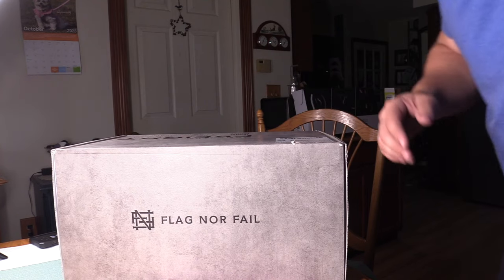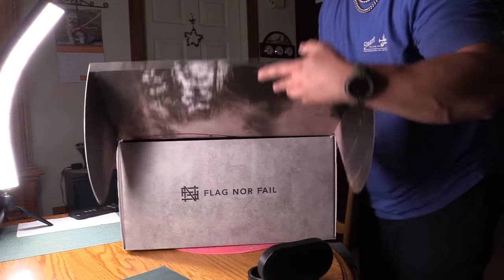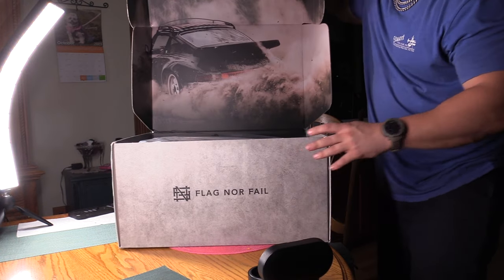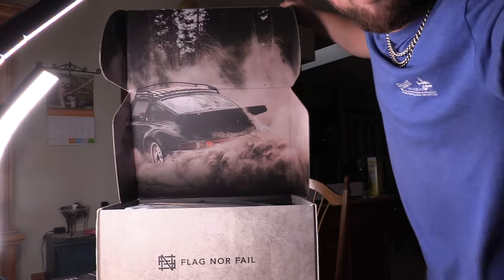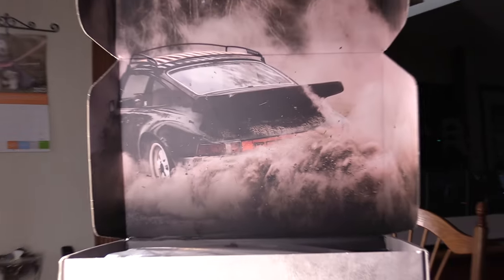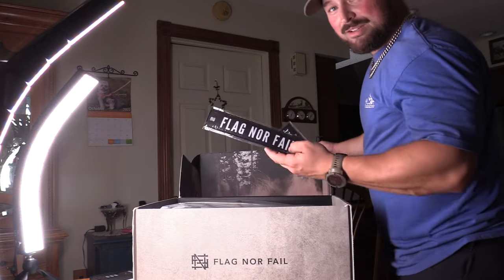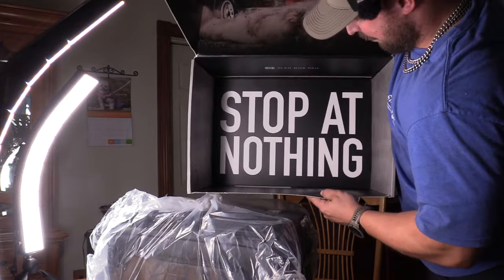I'm going to have to bring the camera back, because this is pretty sweet how they did this. So this opens up, and as you can see there, you got Rob Bailey's Porsche right there doing a burnout — that is pretty sick. You can see all the dirt kicking up. That's pretty cool to be inside a box. They always go above and beyond with the unboxing experience. Makes it pretty sweet. We got patches in here. But first, let's get the bag out. Flag Nor Fail — Stop at nothing.